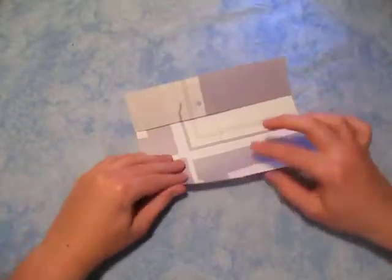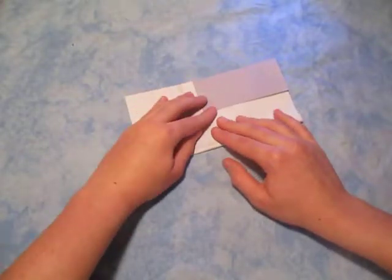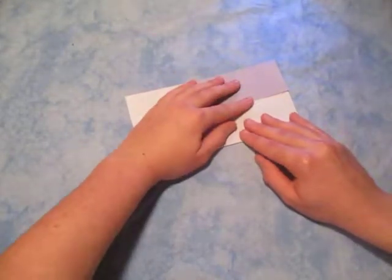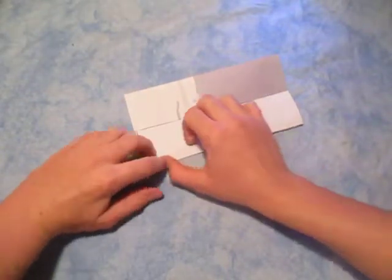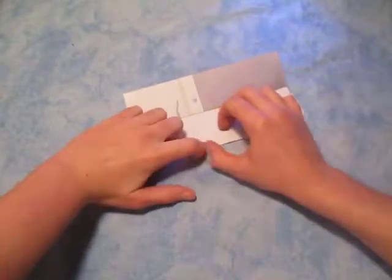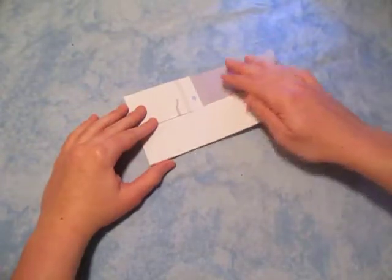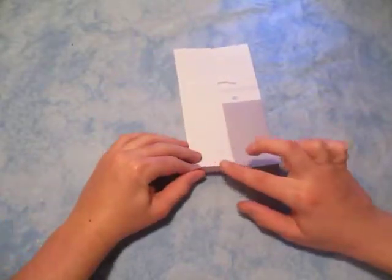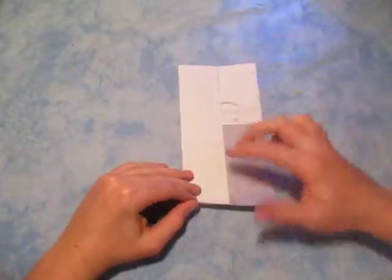Now rotate, and now let's fold this edge to the middle, like this. Now let's rotate, and now let's fold this edge to the center crease right here. We're gonna fold the short side to the center.